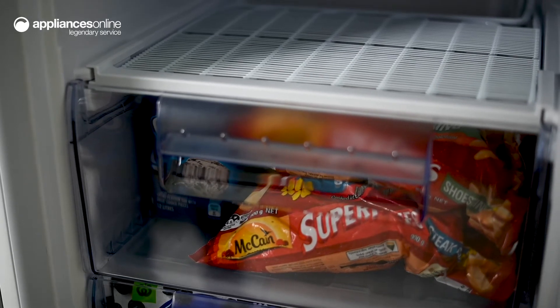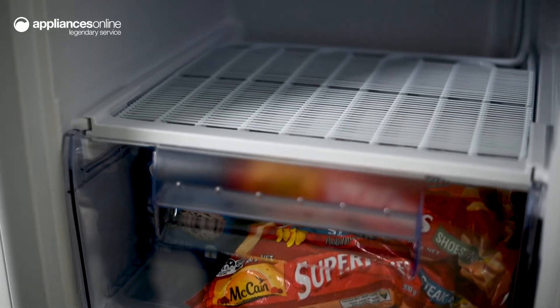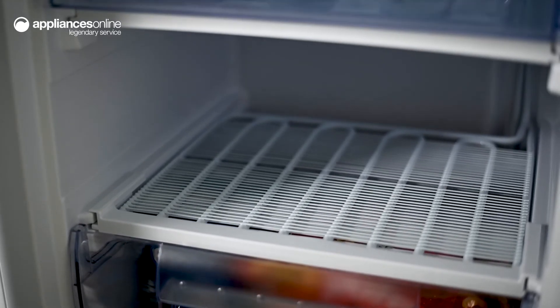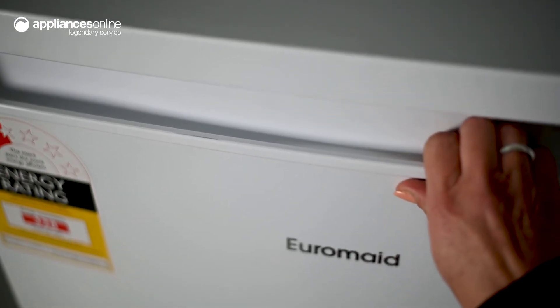Whether it's going in your kitchen or even in your garage, this upright freezer by Euromade creates a consistent and neat aesthetic, thanks to the recessed handles and subtle white coloring. Just remember it will need to be manually defrosted for optimal performance.